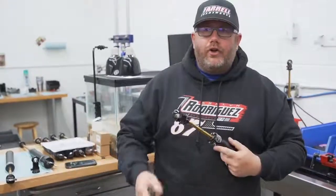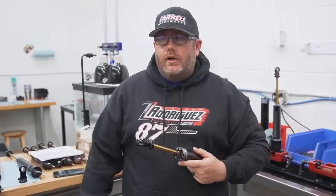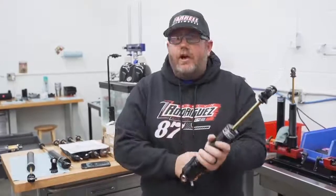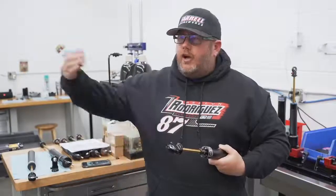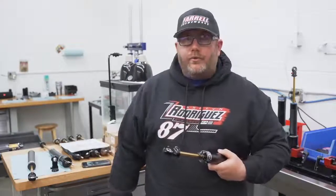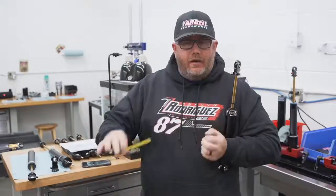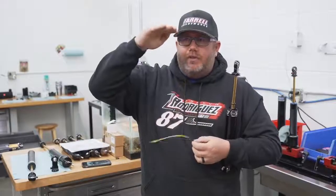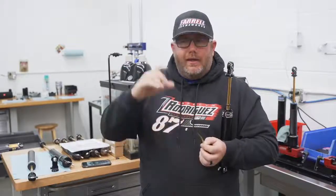How do you know what is the correct length shock for your car? Often the manufacturer can tell you — we can tell you. Sometimes manufacturers can lead you astray a little because they don't know the lengths of every shock manufacturer's shocks. But if it's an odd application — maybe you have a custom-built front axle or it's an older car — what we recommend is: with the car sitting at ride height on the ground as it would go on the track, measure your eye-to-eye dimension from the shock tower centerline to where it picks up on the axle or the rear torsion arms.